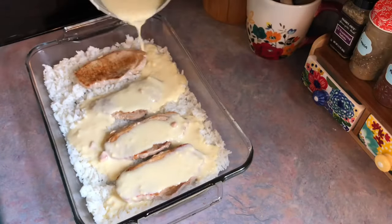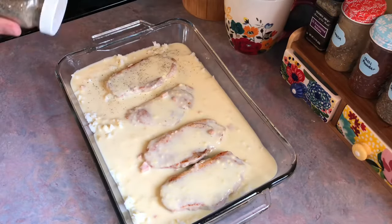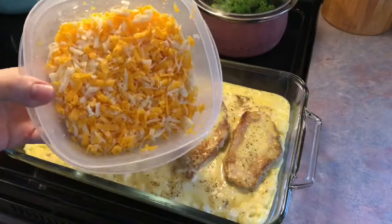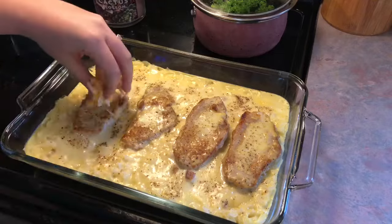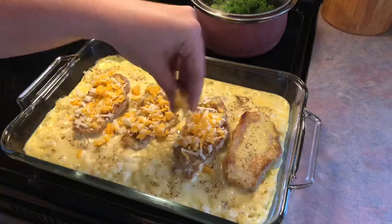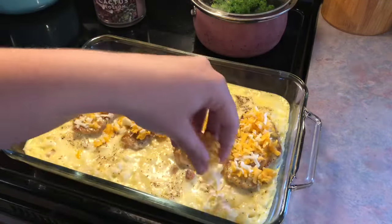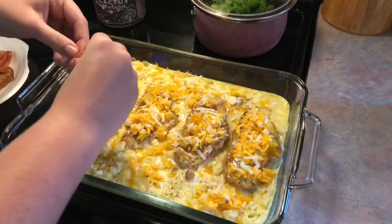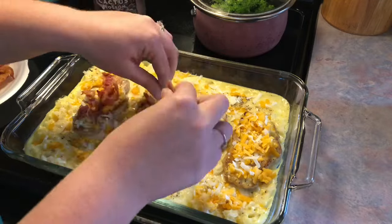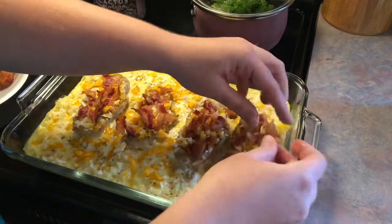I just whisked that together until all the lumps were gone. The only thing I would do different next time is season that up a little bit — I'd probably add some onion and garlic powder. I did add lots of black pepper to the top and that's going to go in the oven at 375 degrees for 25 minutes. After 25 minutes I'm pulling it out and adding shredded mozzarella and sharp cheddar cheese to the top. I also cooked up about six pieces of bacon, tearing it up and placing it over the pork chops, and that goes back in the oven for a final five minutes just to melt the cheese.